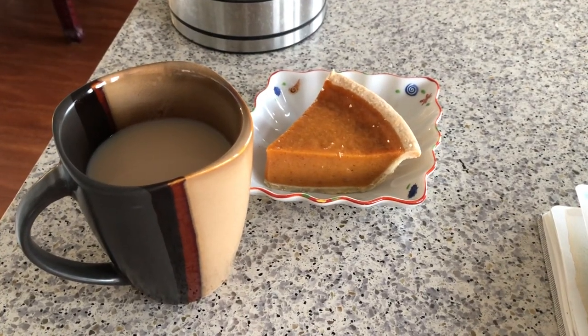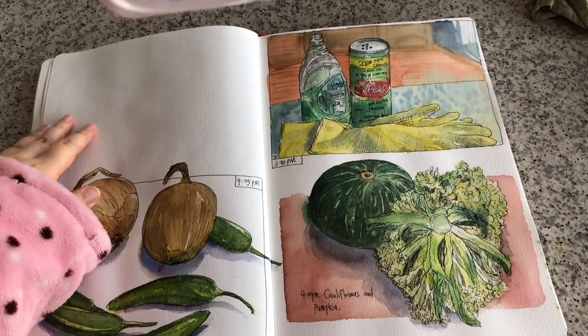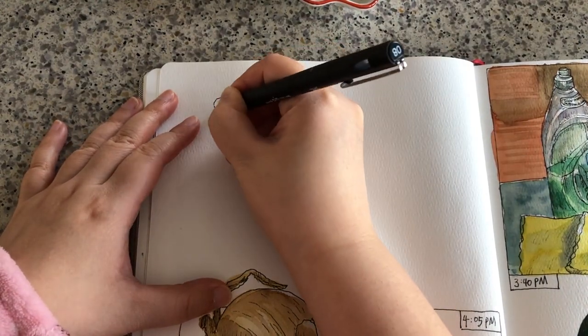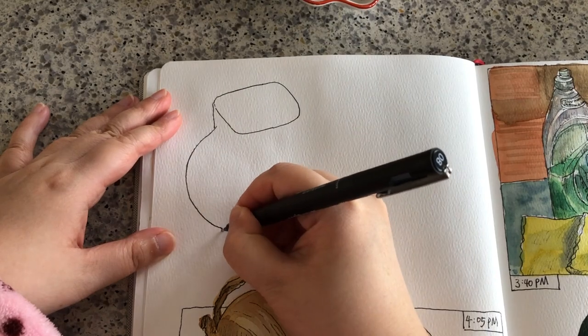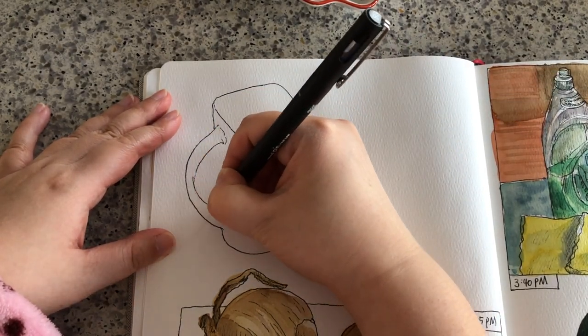The next day I'm having pumpkin pie and tea for my afternoon snacks and I'm going to sketch it right there. The shape of this cup is kind of different from the other cups — it's a rectangular prism.